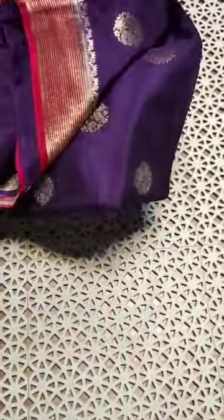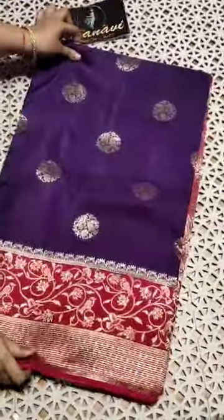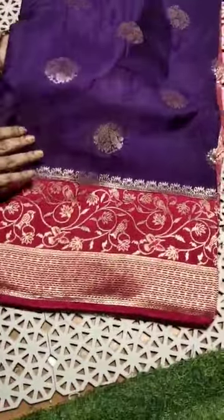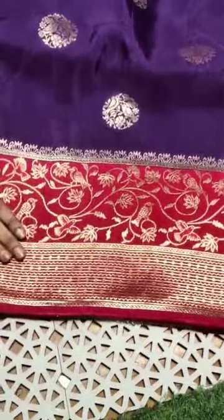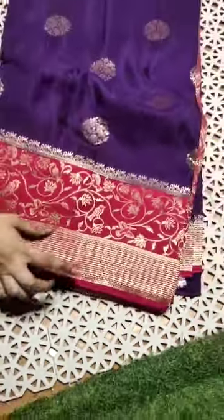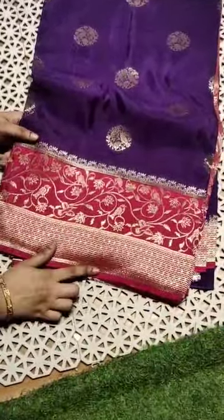Presenting pure munga crepes sari. All over koda double board waving booty color in Purple-Rani-Pink color combination.